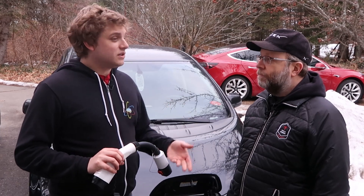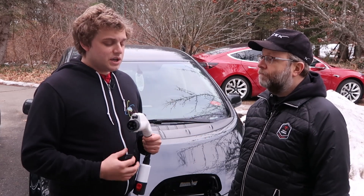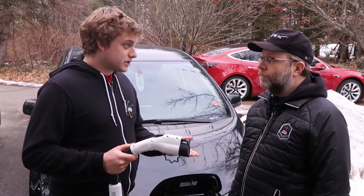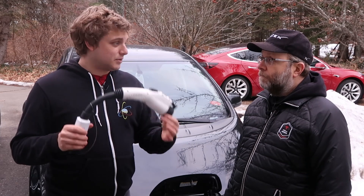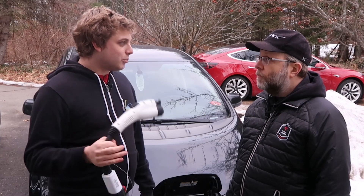One thing Tesla doesn't always do is offer standard EV charging if you're only going to put in one or two chargers. You need to get up to about four before Tesla will start offering other EV chargers — the J1772s. One way a business could get around that would be to get their free chargers from Tesla, purchase one of these, make it available, and attach it to a chain so it doesn't go anywhere.